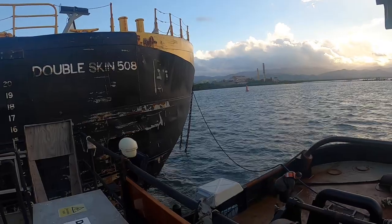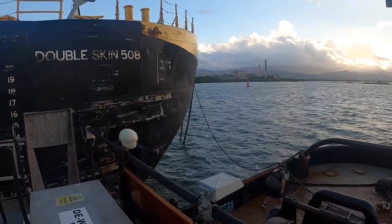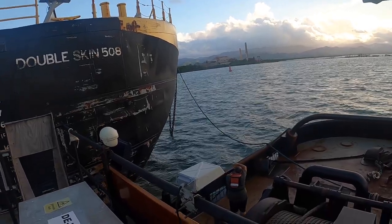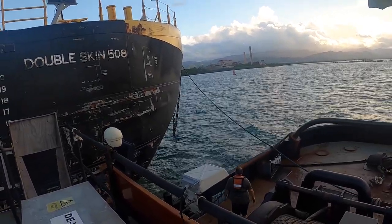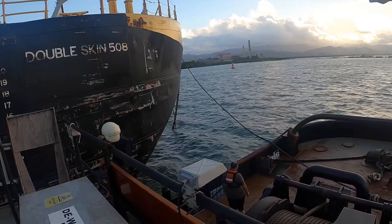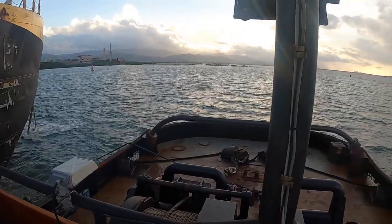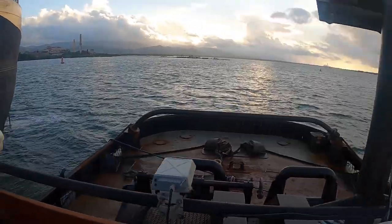Watch yourself, chief — he's gonna let it go. You can see it — there, the way it goes. All right, so now Luke starts heaving up.